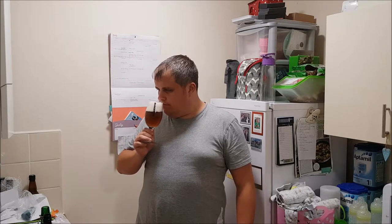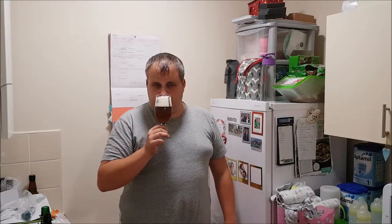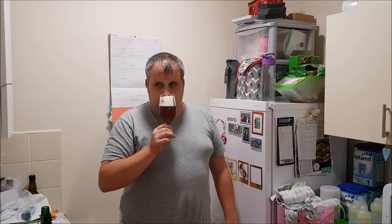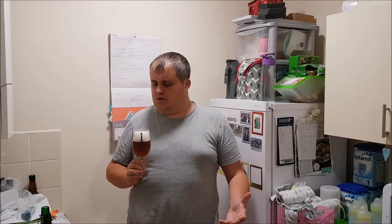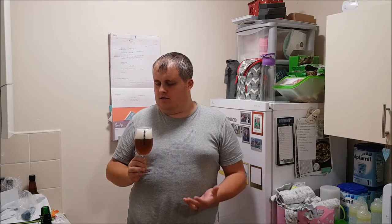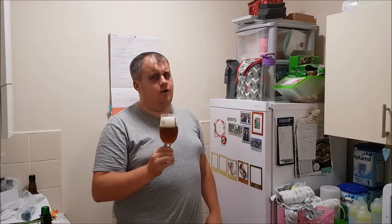Let's give it a smell and see what we can find. Oh, I think that beer has the best aroma of all the SMASH beers so far. That is super pleasant — it's tropical, mangoes, and just Mosaic goodness all around. It smells divine. I hope it tastes as good as that smell. Let's dive in.